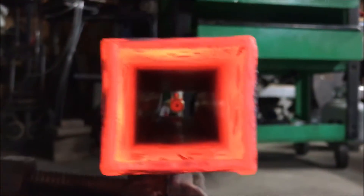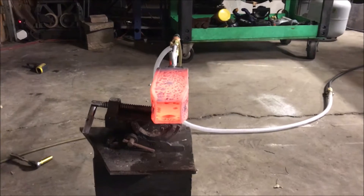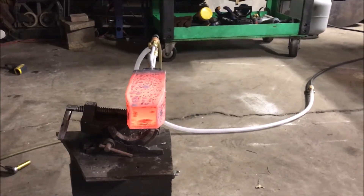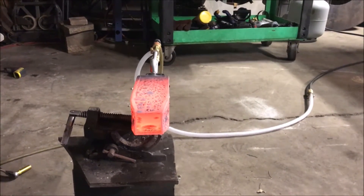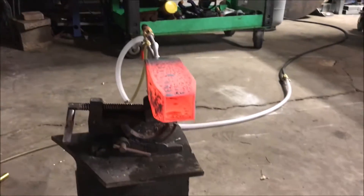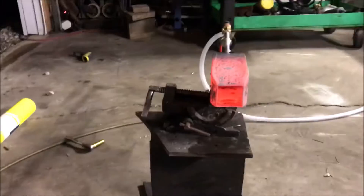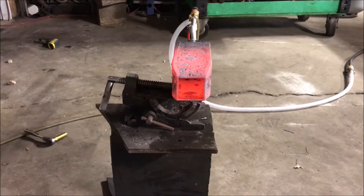That is freaking gnarly, dude. I don't know about you. One thing I noticed that was very strange — you see how I had the gas setting at a particular position, which was not on full. The thrust coming off of this thing was higher with the gas setting on low versus when I turned it on full bore. That piece of metal was dangling. There is a lot of thrust coming off of this thing.